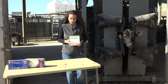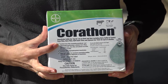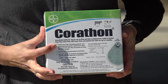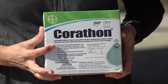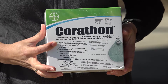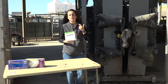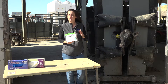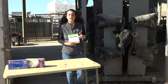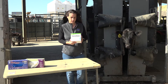The first thing you'll see on the label is what species it's effective against. For example, this Carathon box says it's for beef and non-lactating dairy cattle and controls face flies, horn flies, gulf coast ticks, and spinose ear ticks. Some products also work for lice control; some don't work against ticks. The label will also tell you the recommended age and type of animal to use it in.